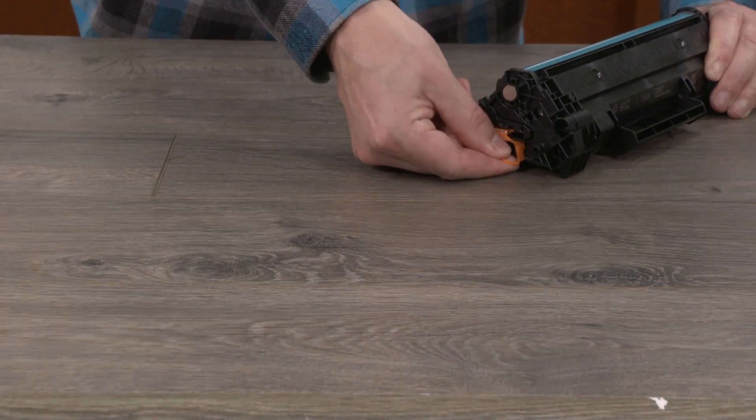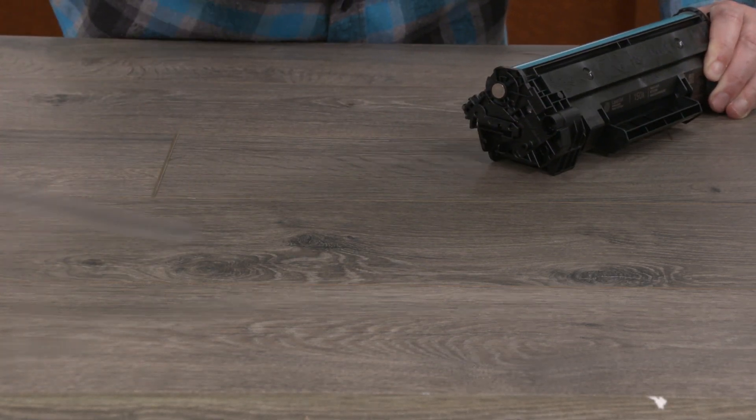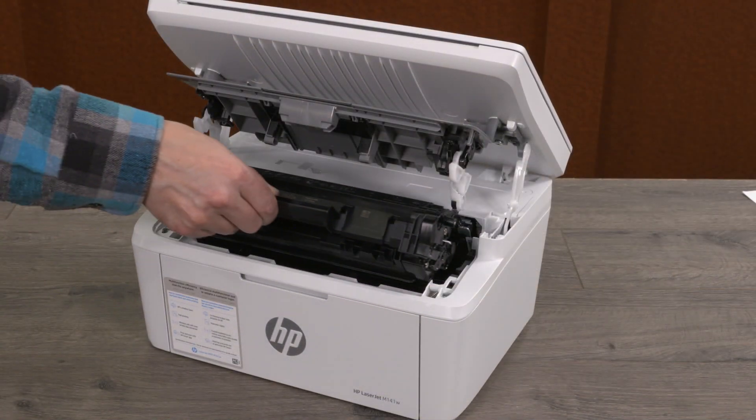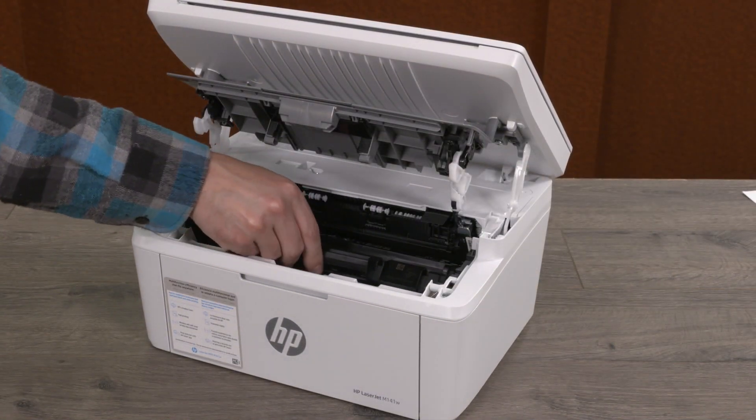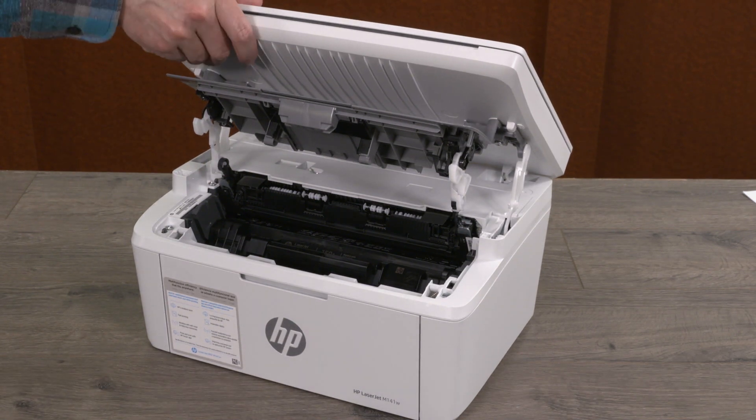Bend the orange tab until it snaps and then pull to remove the protective film from the cartridge. Align the cartridge with the tracks inside the printer. Be sure to push it in until it's firmly in place and then close the toner access door.